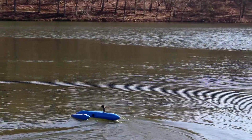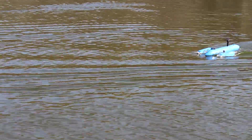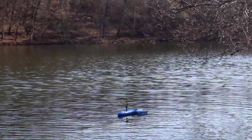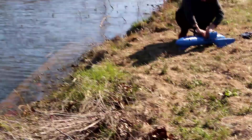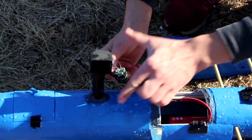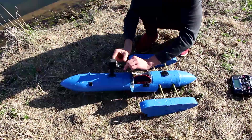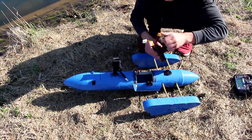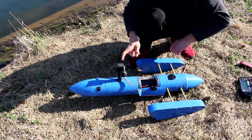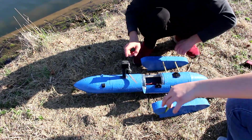The nose is going under the water — let me move the battery back. It is better. It's trying to lift up. Then the motor overheated because of the water. Oh, it melted — no wonder why it stinks. Yeah, it smells bad. I also think the propeller has too high a pitch.